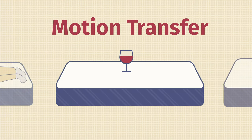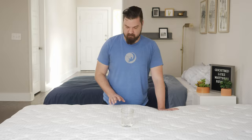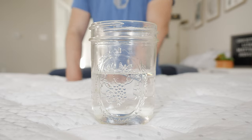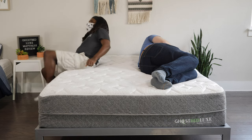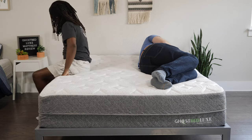If you sleep with a partner, you also want to think about motion transfer. Basically, if you're lying down on one side of the mattress and your partner moves around on the other side, are you going to feel that motion or not? Testing out the motion transfer on the GhostBed Luxe, I place a glass of water in the center and push into other areas — it does not disturb too much at all. This is not surprising given that it has memory foam right on top, really absorbing a lot of that motion. I also lay down on one side of the mattress while Danny moved around on the other side, changed positions, and got in and out of bed. I didn't feel his motions transfer to my side. Overall, some very good handling of motion transfer.